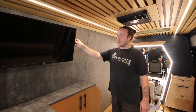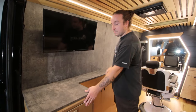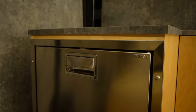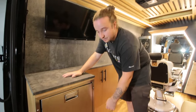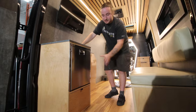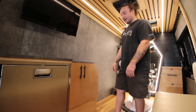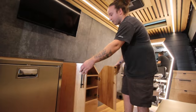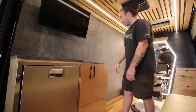Up here we have a Samsung TV — clients waiting or done can watch TV, have a drink, chat. Down here is a stainless steel Vitrifrigo fridge — still one of the best fridges on the market, made in Italy, super low power consumption. Below that is extra storage with RV-style soft-close latches so nothing flies open while driving. Over the wheel well the space is closed off, but opening these cabinets reveals plenty of storage for supplies — all latched in place with a push-to-open system.